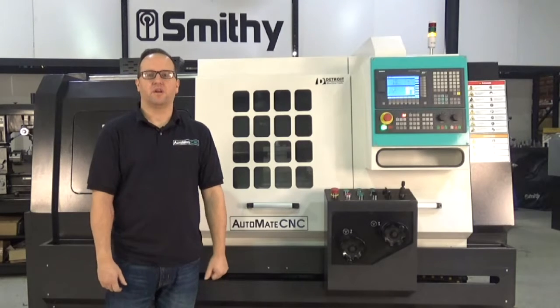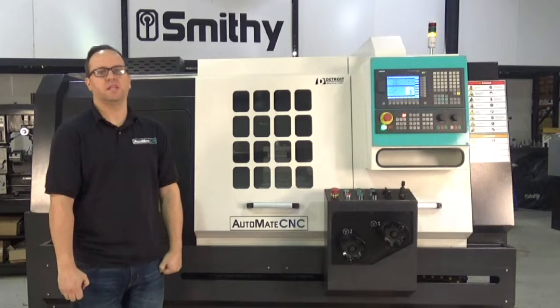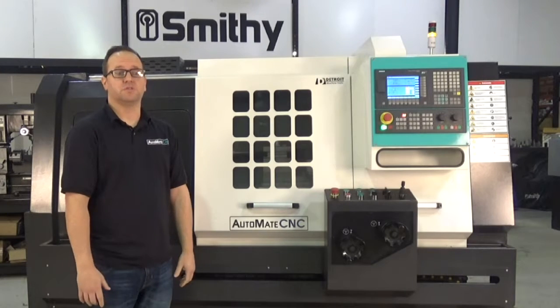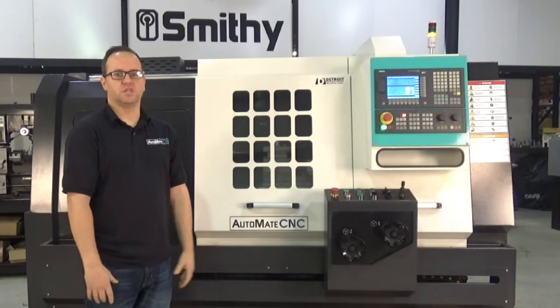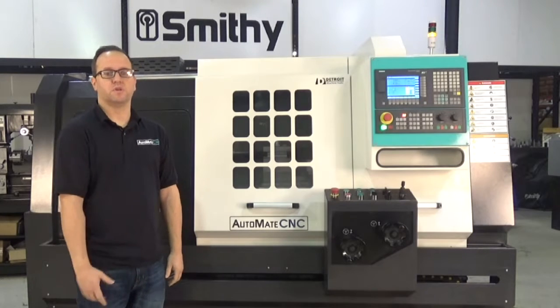Today we're going to do a walk around on our FTL 400. It's a flatbed linear guide lathe — 800 inches a minute, 16 inch swing, 2.4 inch through spindle bore.